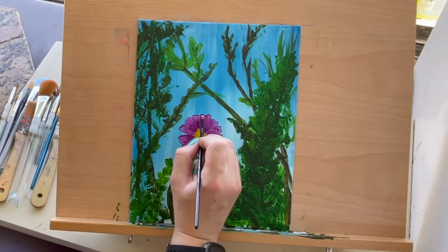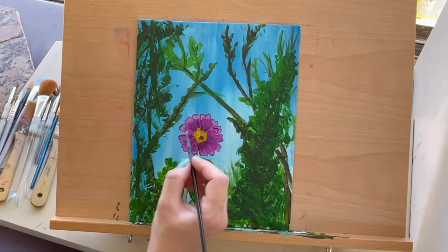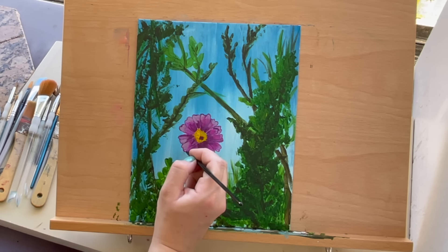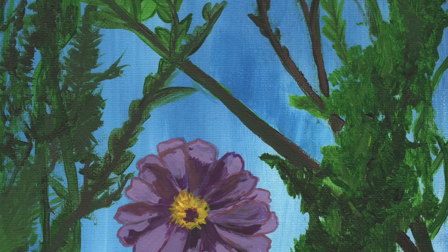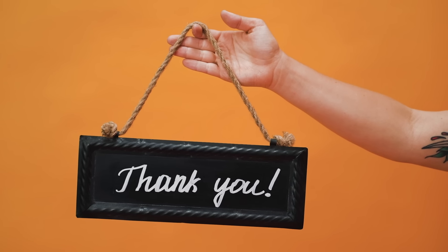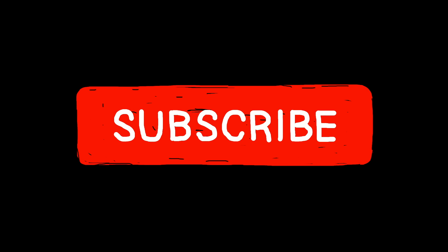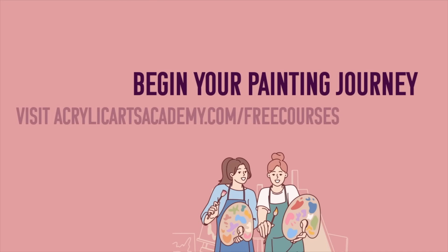It's okay to pause this video to give yourself more time to work. Remember, practice makes perfect, so keep painting and exploring your creativity. And there you have it — a stunning magenta garden cosmos. Thanks for joining us at Acrylic Arts Academy. Don't forget to subscribe to our channel for more acrylic painting tutorials, give this video a thumbs up, and share it with a creative friend. Until next time, happy painting! Look in the description below to see all our artist resources, and begin your painting journey by visiting AcrylicArtsAcademy.com slash free courses.